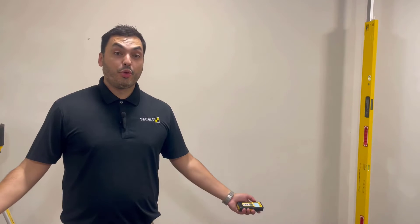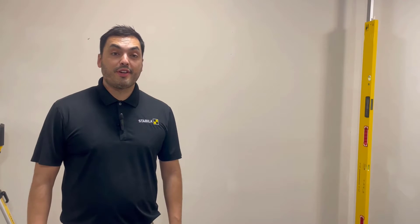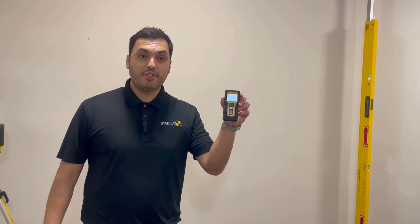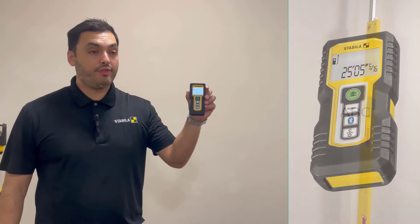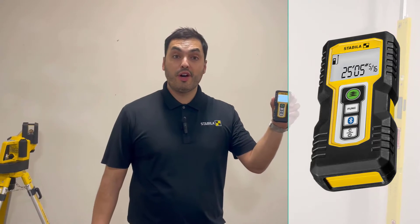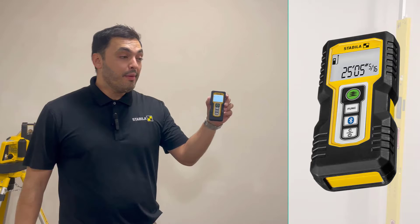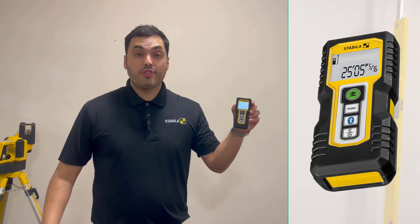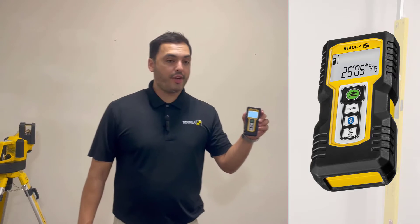Hello, welcome everyone to Three Things Training. My name is Eric and I'm with Stabila. Today we're going to talk about our laser distance measure LD250BT. It has a nice working range of up to 165 feet. As far as accuracy goes, plus or minus 3/32nds of an inch. So it's highly accurate.